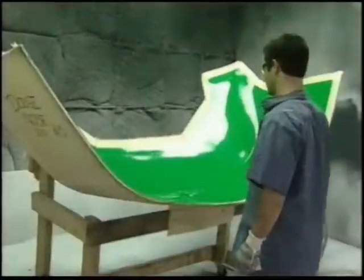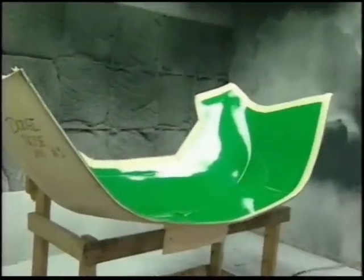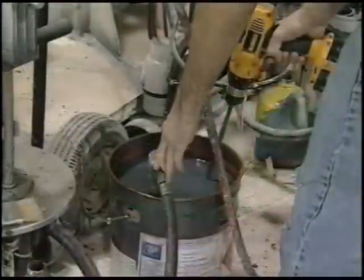That application is the use of these primers in-mold as a gel coat replacement for post-painted parts, whether you're using polyester, vinyl ester, and/or epoxy laminating systems. The process begins as a sealed and prepped mold is rolled into the spray booth.